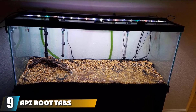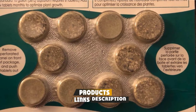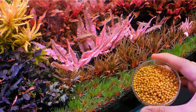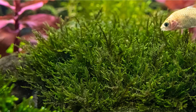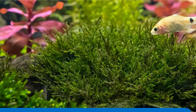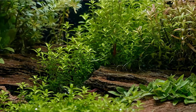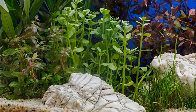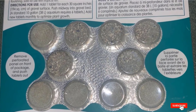Next at number 9, we have API Root Tabs Freshwater Aquarium Plant Fertilizer. API Root Tabs are the ideal choice for promoting robust root development in freshwater aquarium plants, and I recommend them for tanks that handle heavy bioload. They contain essential nutrients including iron, potassium, and carbon, providing aquatic plants with everything they need to get off to a strong start and keep established plants flourishing. The iron-based formula promotes lush growth and supports the development of strong roots. Safe for use with tropical fish, add one tablet for every 30 square inches of gravel surface, push it halfway into the bed, and add new tablets monthly for optimum growth.